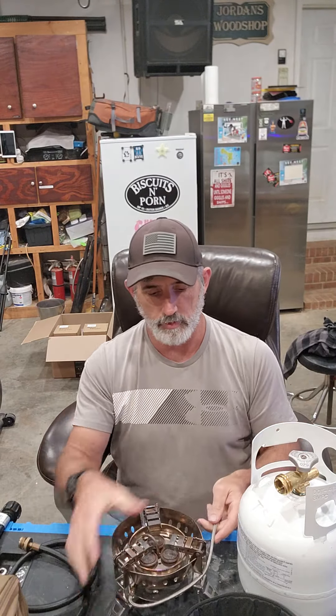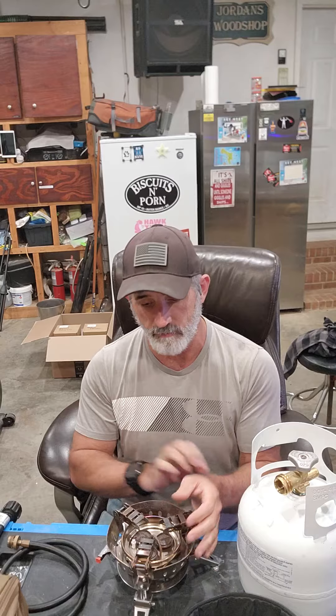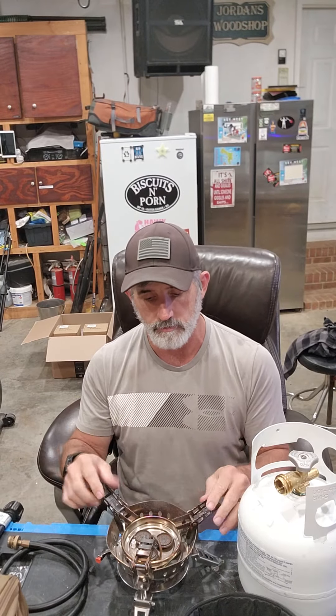It's got three legs - pop them out, one, two, three. Now you set your cook surface down. Cool thing is, here on the bottom, this rolls out - look at that, it's a striker, which is nice. You get your top surface here, or if you're cooking on a bigger pot like a dutch oven, which is something I do often, you just fold them out and you can sit a pretty good sized pot there.